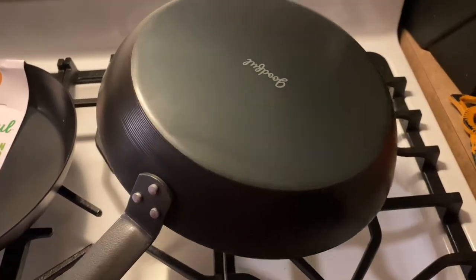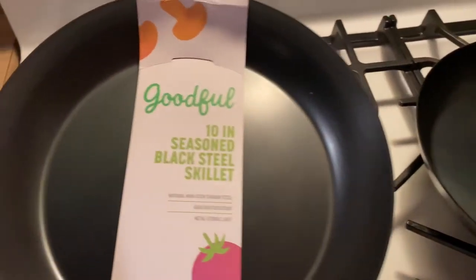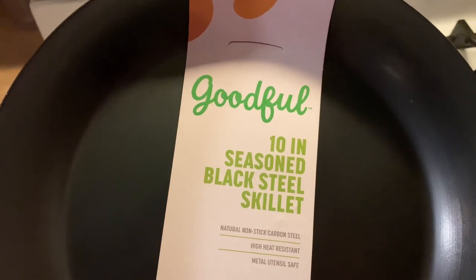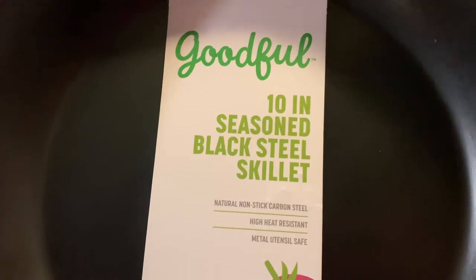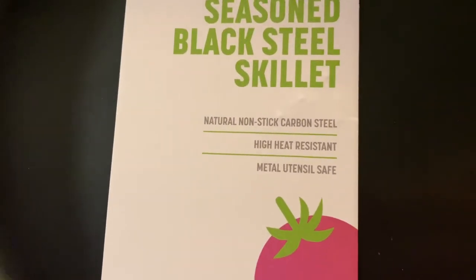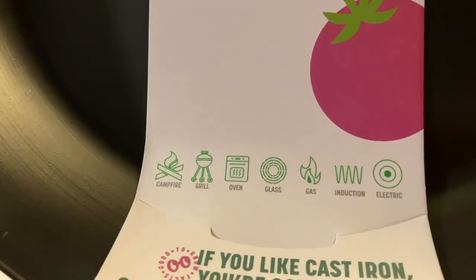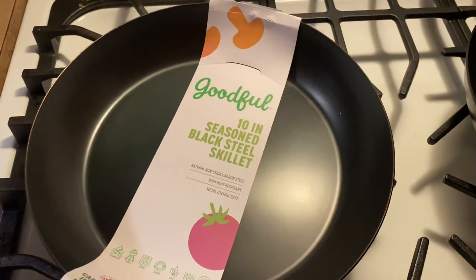Looking around at the packaging itself — I did a little research on the company. Their website is kind of sparse, they don't have a ton of info, but it looks like they have some really good items. Full 10-inch seasoned black steel skillet, natural nonstick, carbon steel, high heat resistant. Right on the bottom it talks about how you can use it on campfire, grill, oven — it's induction compatible and works on electric. Really, really good stuff for the price.